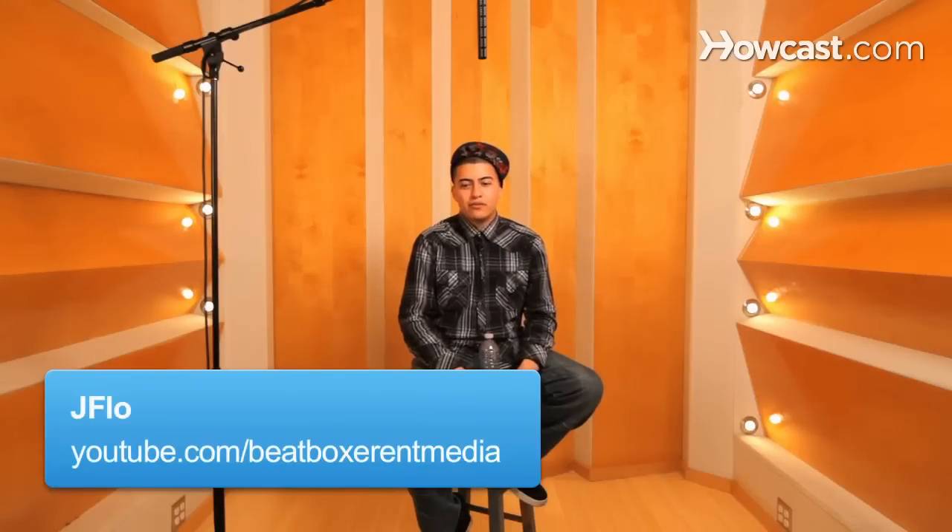You got the air horn, which a lot of hip hop DJs tend to do nowadays. I call it the air horn. Sometimes it's overused, but I just like it because it's a cool sound effect to do, just to do it randomly.